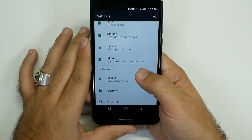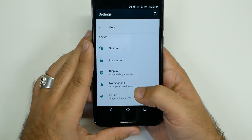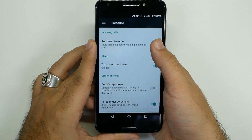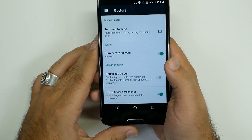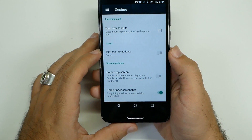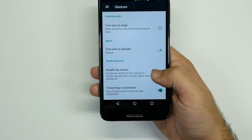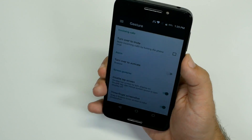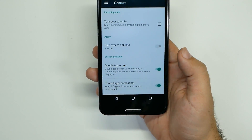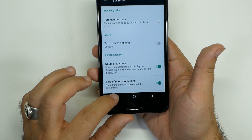The next thing is that this phone has a few advanced features and we want to turn most of them off. In Gestures, we're going to turn off Turnover Mute because that uses the accelerometer at all times. We're going to turn off Turnover Activation because that uses the accelerometer when you are using your phone. I would turn on double tap for the screen, so that when your screen is off you can double tap it and turn it on — really nice feature. And just so you know, you also have three-finger screenshot on here.